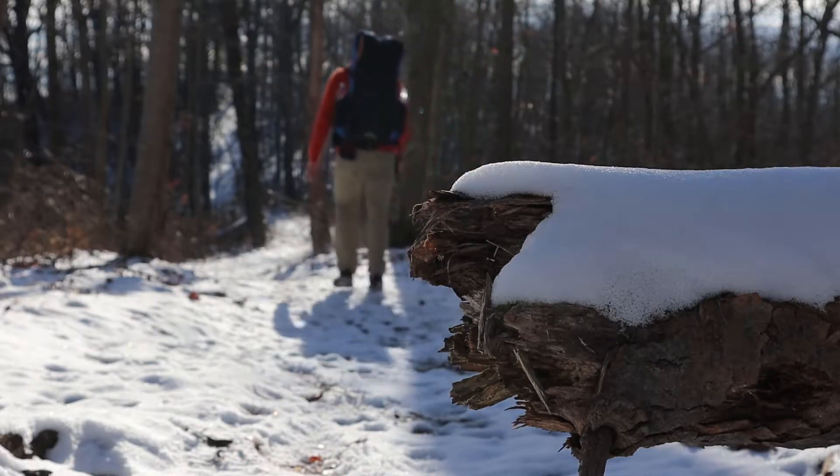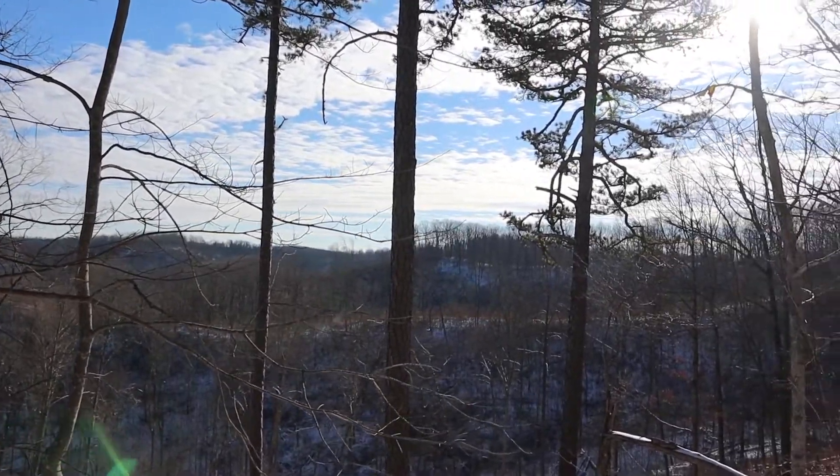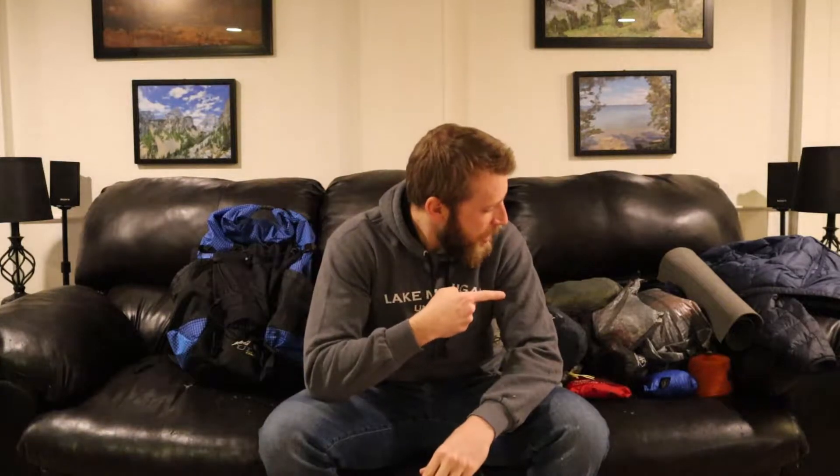So how do I fit all of this backpacking gear into this backpack? Stay tuned and I'll show you. You've got your backpacking trip all planned out, your gear's been purchased, and now all that's left is to load it into your backpack. But how do we get all of this backpacking gear into that backpack?